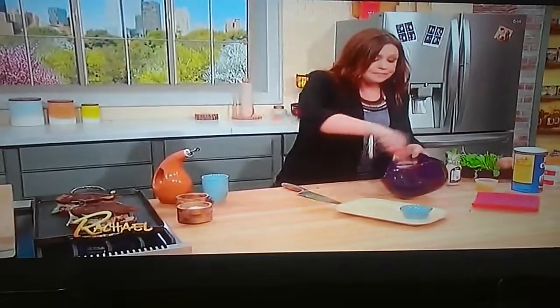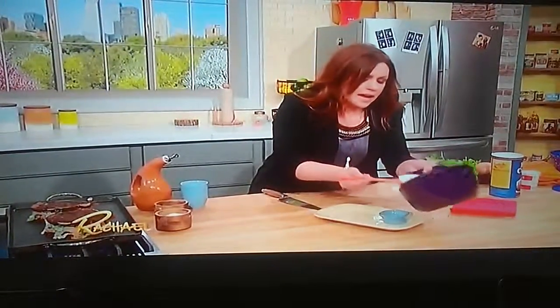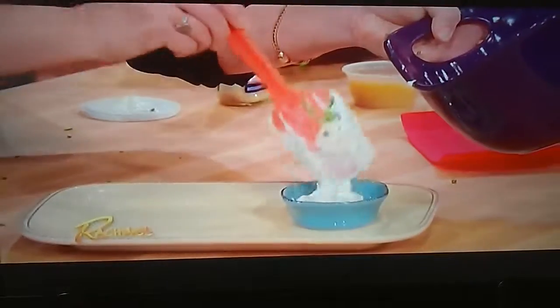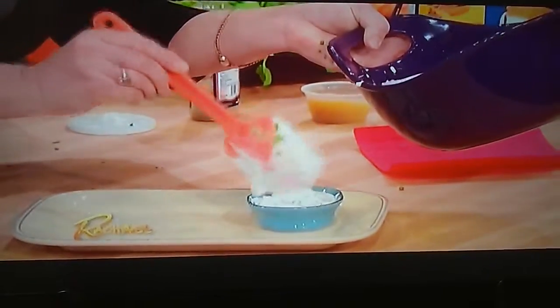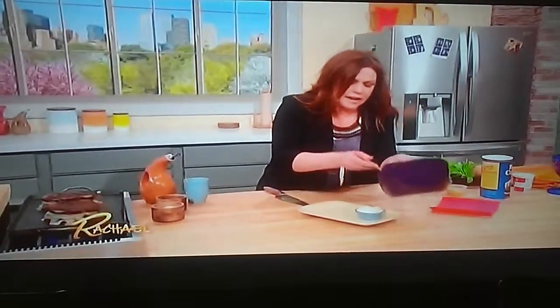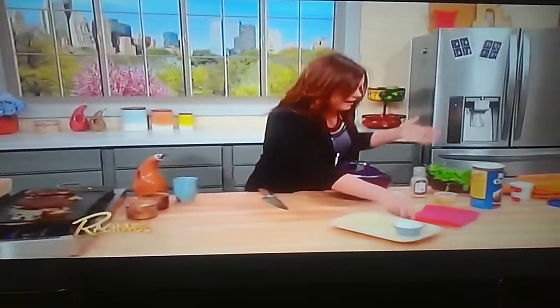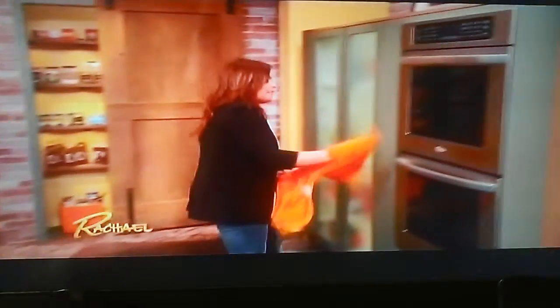For thick cut oven fries, I like to do a 10-cut on large russet potatoes — the bigger the potato, the better. Cut it in half and then get five wedges out of each side. 10-cut, I call it. Then you're going to throw them into a really hot oven at a very high temp — 425 — until they're deeply golden and crispy.